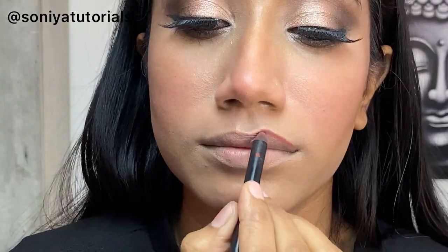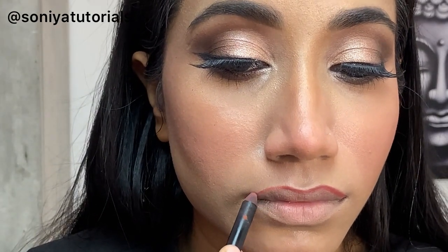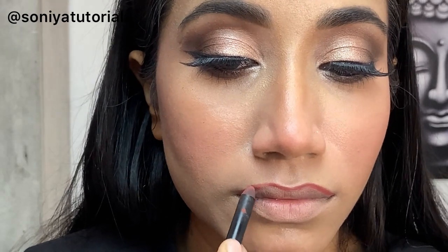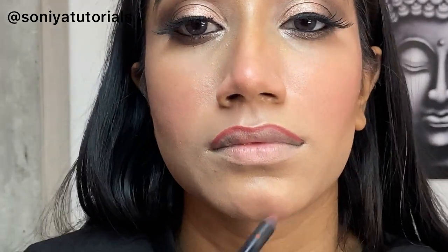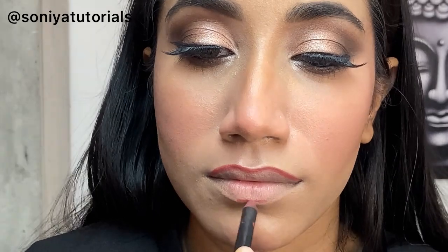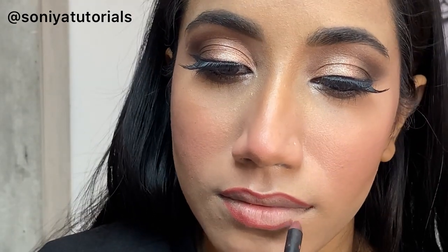Now we are going on to the lips. Here I have taken a Sugar lip pencil and I am creating my outer lip line. I am creating ombre lips. It's totally up to you — match the shade with your outfit, your lehenga, or whatever you are wearing on your wedding. You can carry a dark shade or do an ombre shade, bold, or nude — totally your preference.